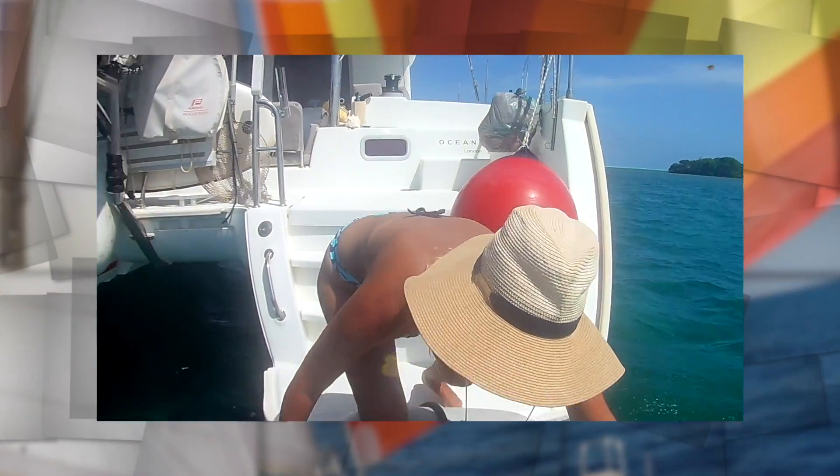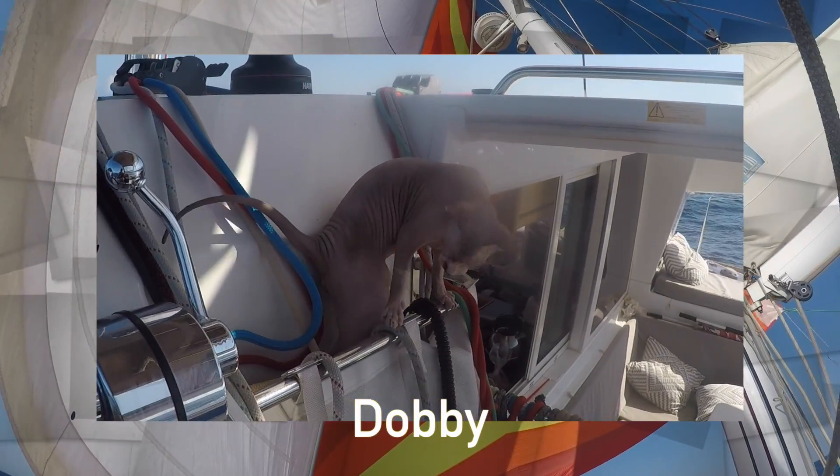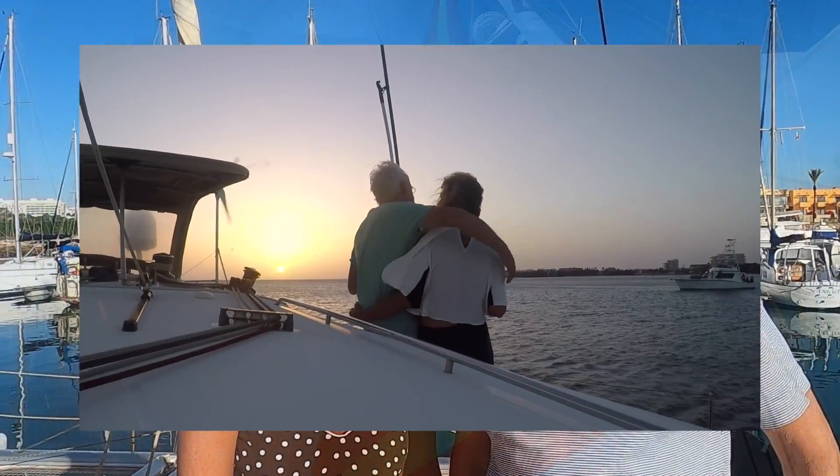Two days after we got married, Carla suggested we sell everything, buy a boat and set sail. A year later we did just that. In the Canaries, we picked up our naked sailor, Dobby. This is our adventure.